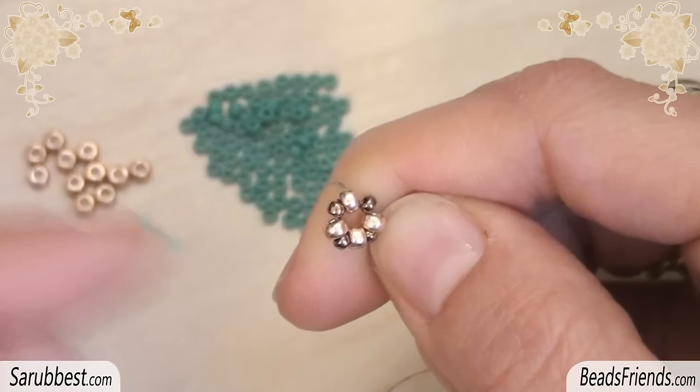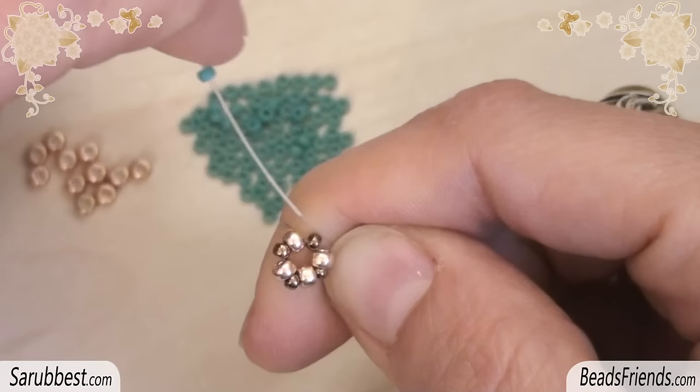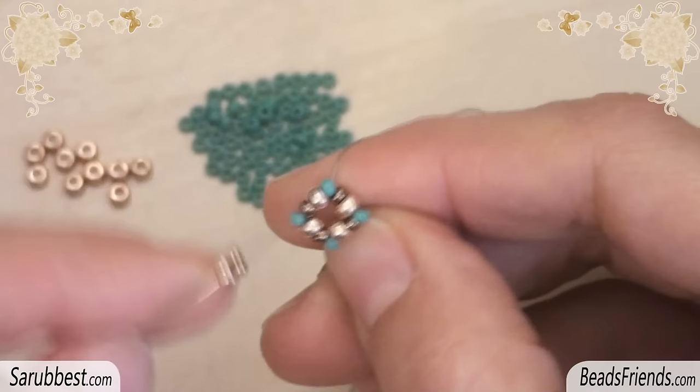To start the first round, go outside from a turquoise bead. Then pick up one size 8 seed bead, then pick up one size 11 seed bead, and sew through the next size 11 bead and size 8. Repeat the same step three more times until the end of the round. The first round is completed.